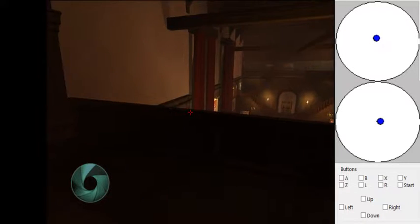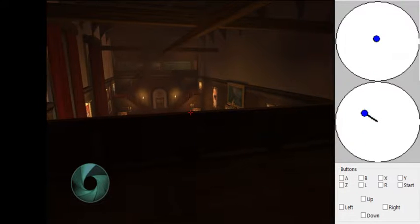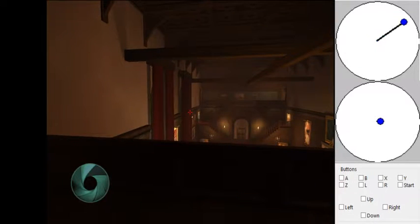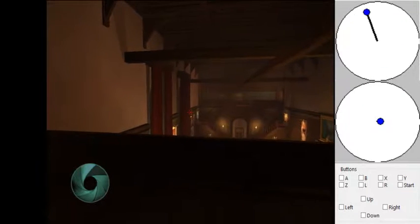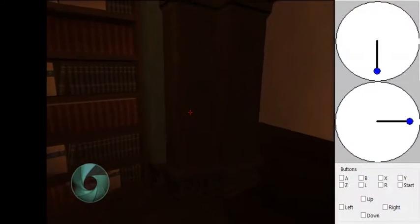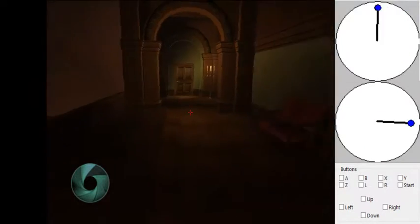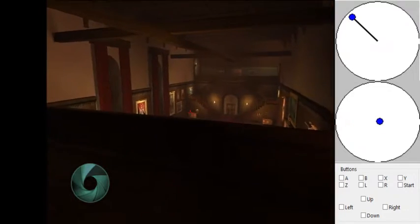Hello everyone, my name is Fitterspace and today I'm going to be showing you how to clip out of bounds in 007 Nightfire. You can see my input display on the right — there's my control stick, my C-stick. This is the first level, The Exchange.